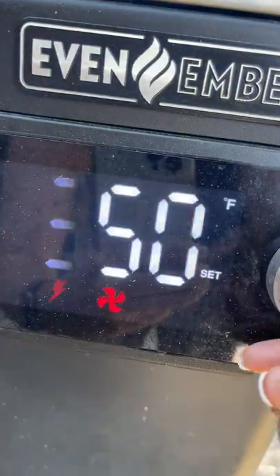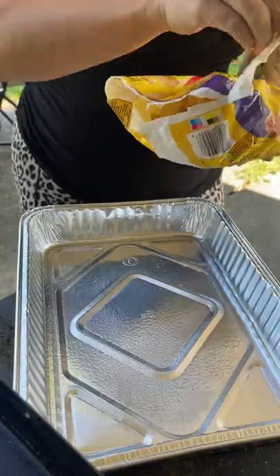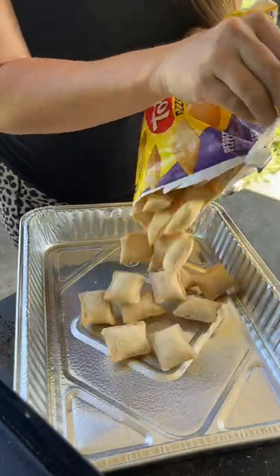Today we're playing a fun game called will it smoke? I've got some pizza rolls, let's test it out. Preheat your smoker to 350 degrees and throw in some frozen pizza rolls in your pan.